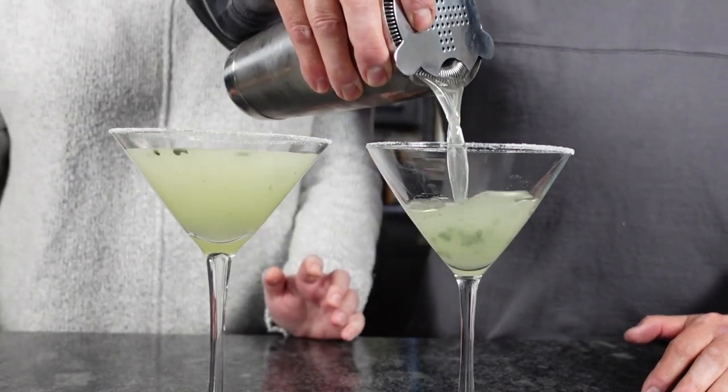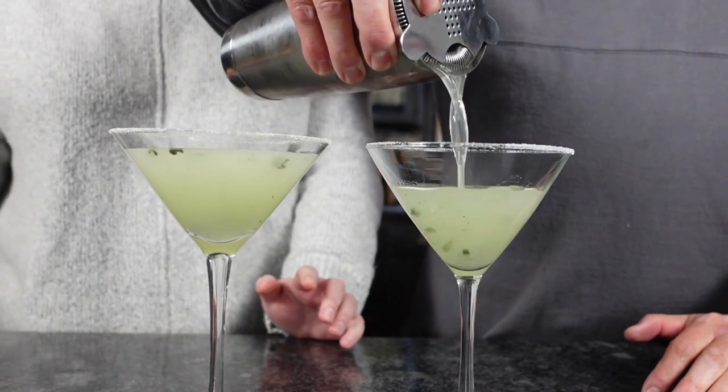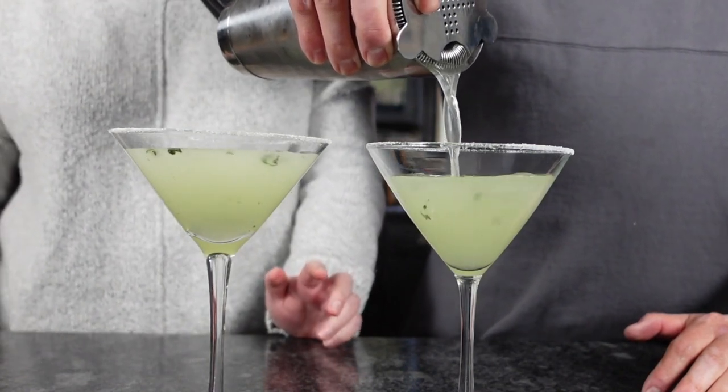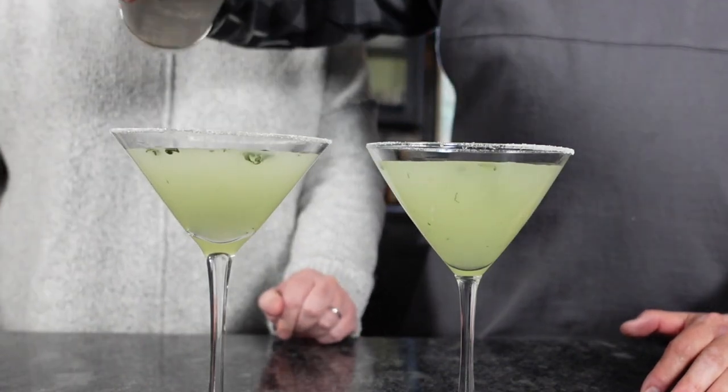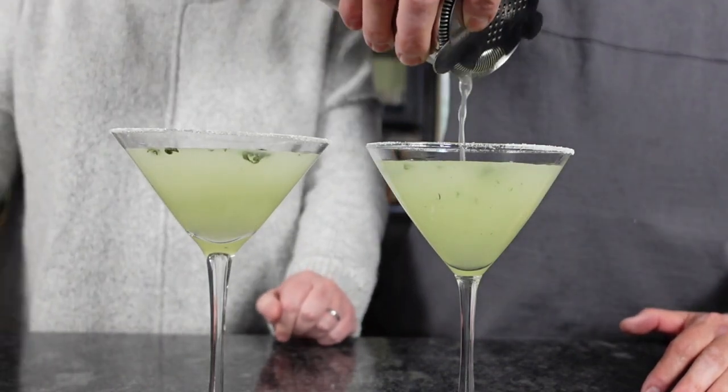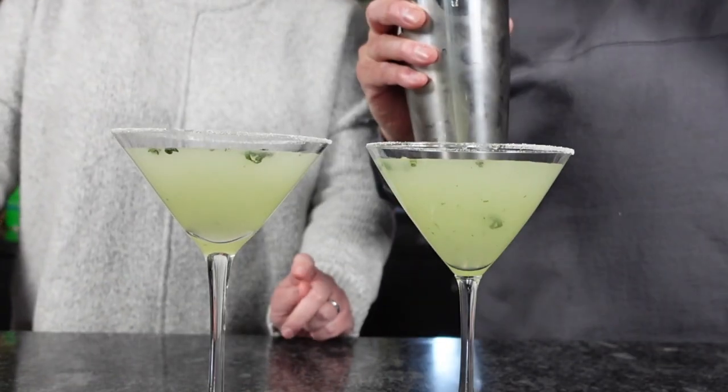Pretty! I actually like the basil floaters — you guys might not like them, but I think they look kind of cool. It gives a little more nose to the drink, a little more basil aroma. That looks awesome. As usual, we're gonna pause for some photos really quickly and we'll be right back.